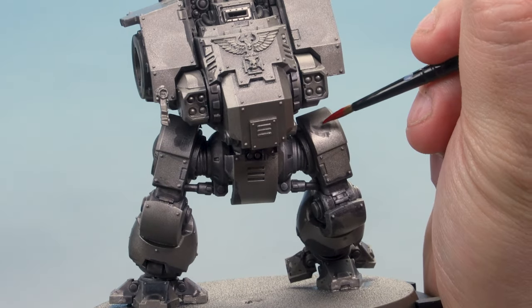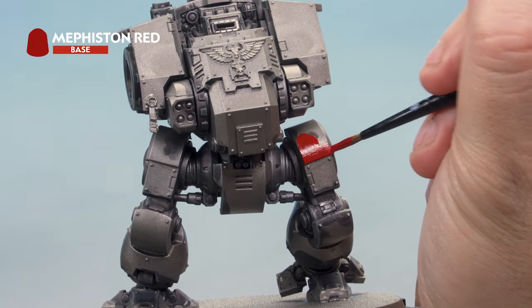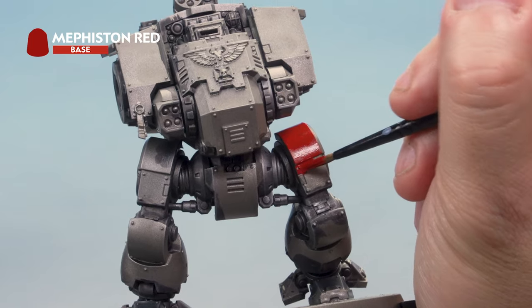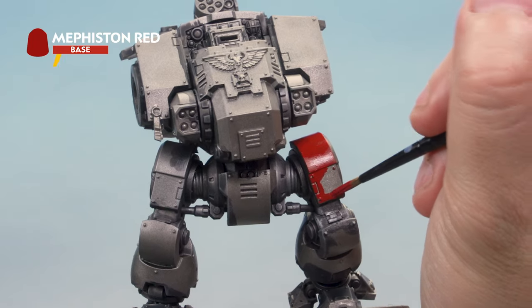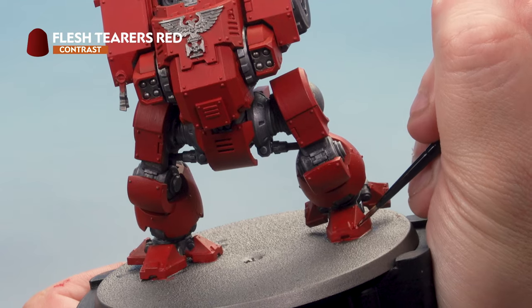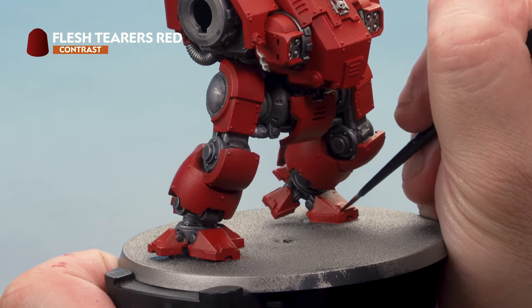Now the messy bit's done, it's time to paint the red of the Dreadnought with Mephiston Red using a medium layer brush. Go around and pick out all the parts you want to be red — this will take some time, so be patient and try not to hit the metal parts already painted. If you're unsure which parts should be red, have a good look at the pictures in your codex. Once base coated, go back in with Flesh Terrors Red Contrast Paint and apply it as a shade into the recesses all over, using a small layer brush. Don't forget to paint the arms at the same time.